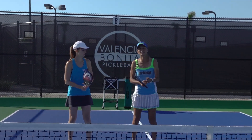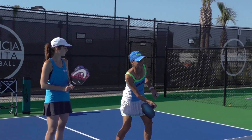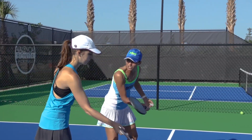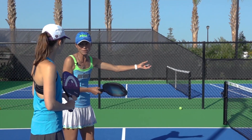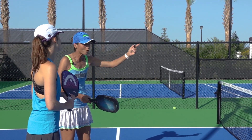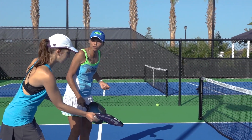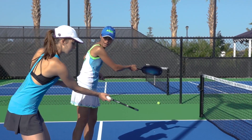The thing about slicing is that a lot of people have the misunderstanding that a slice is a chop. If you come from a tennis background, sometimes we chop the ball, right? But here it's a piece of material with a plastic ball. If you chop that ball, it's either going to pop up or go straight into the net. So when you catch that ball, you're going to take it slowly through and let the paddle follow through out in front.